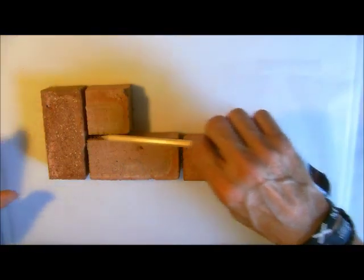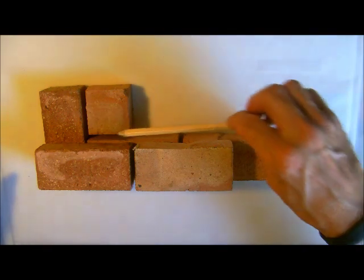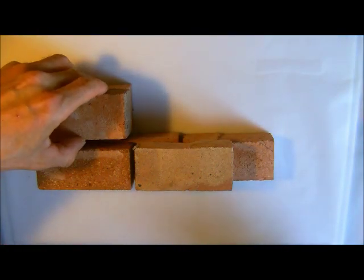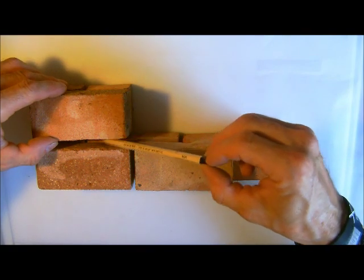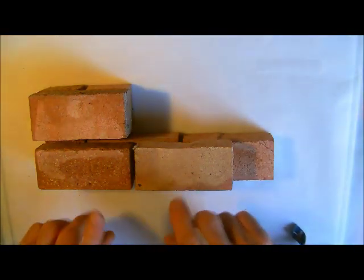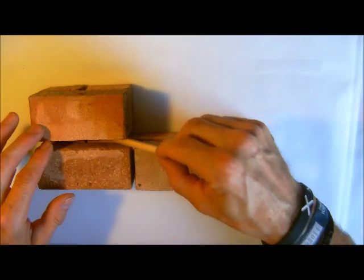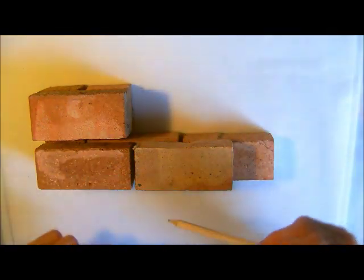If you just notice this joint here, when we come to do the second course we will build like so. But here you can see the straight joint goes all the way up. If you remember in the first video we mentioned the rules of bonding — we did mention that we should never have any straight joints anywhere. But here we can see we clearly do have one. So although this visually from the face gives complete stretcher bond and it looks good on appearance, there's only one cut — that half.